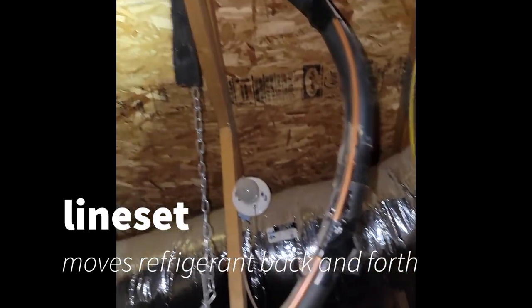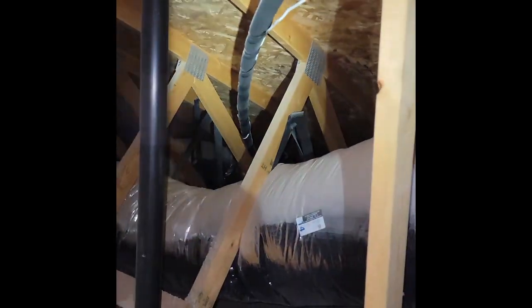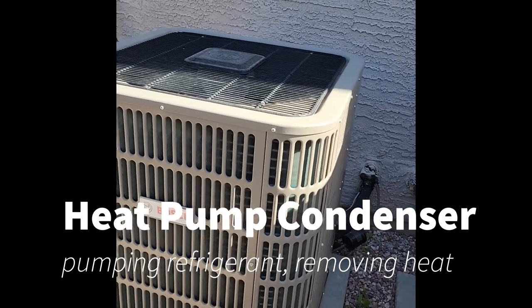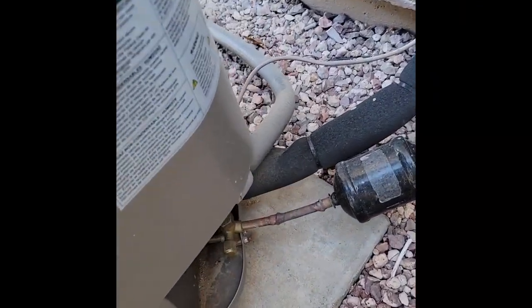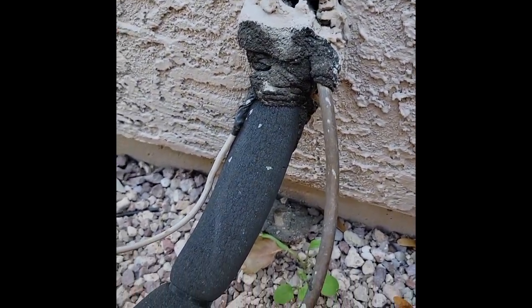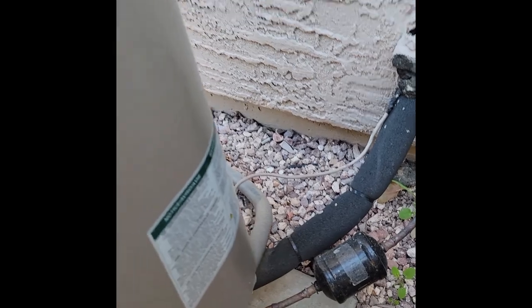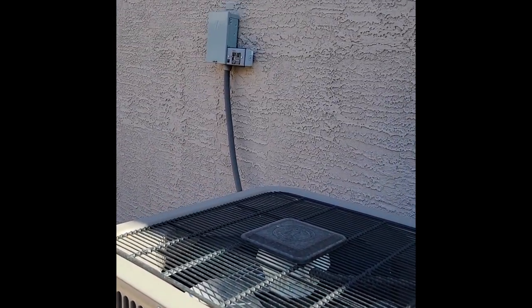That refrigerant is pumped back and forth to the outside heat pump condenser through these copper line sets — they're insulated. That gas is pumped back to your condenser. This is the component that's doing all the work. That refrigerant is pumped into the compressor through these coils, and the heat is distributed up through the top by a fan, and the process just repeats, keeping everything nice and cool.